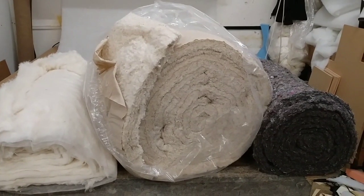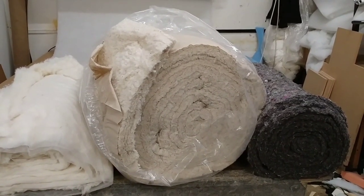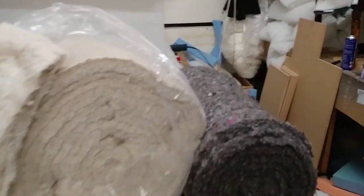Hello and welcome back to another Tweaker Man video. In this video I'm going to be showing you different types of dampening materials you can use inside your speaker cabinets. The most popular that speaker manufacturers use is polyester wadding — these are all very cheap, which is why they use it. It's not the best. Some manufacturers also use foam.